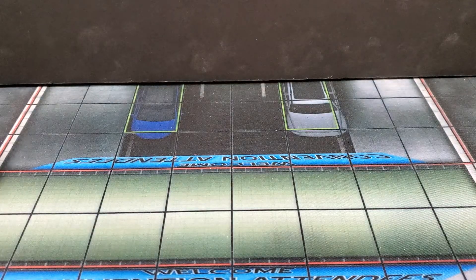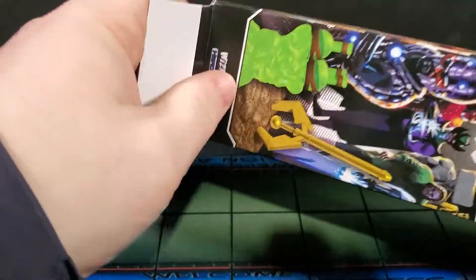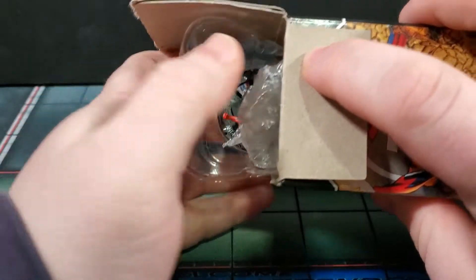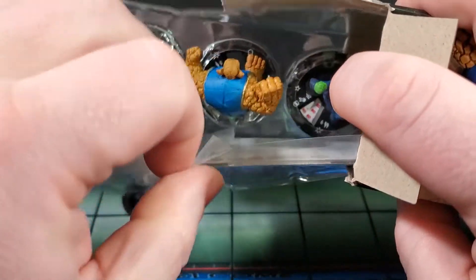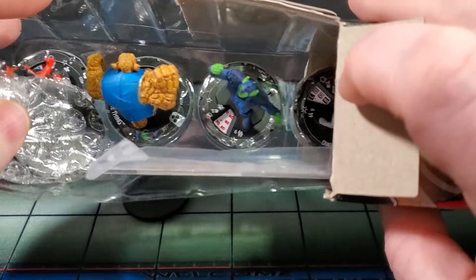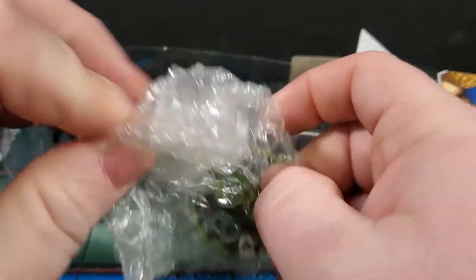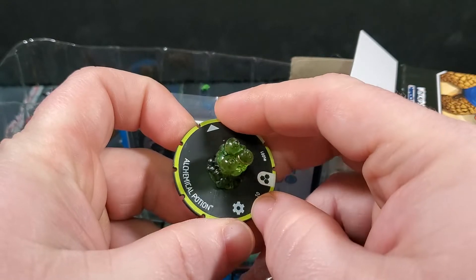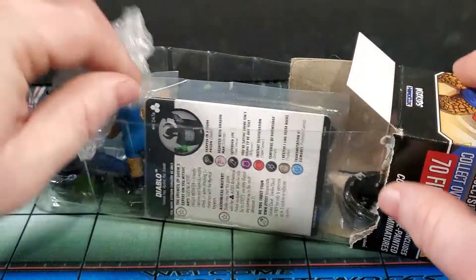Booster number seven, second from the right back row — still holding out hope for a chase. We got Ant-Man, Skrull Thing, Paibok, Diablo as the standard rare, and Vil — he comes with an object, the Alchemical Potion, making him one of the only figures below super rare that comes with an object. Really cool pull for someone. Also found a missing dial piece in the bottom of somebody's booster — it belongs to Skrull Thing, crisis averted.